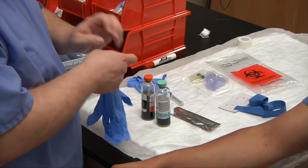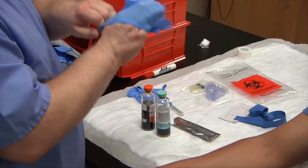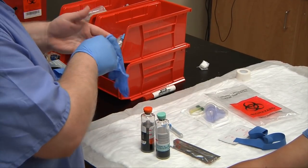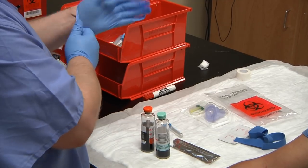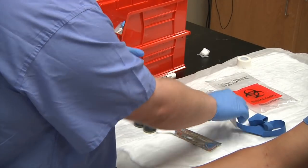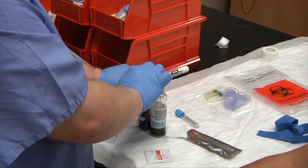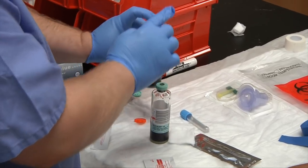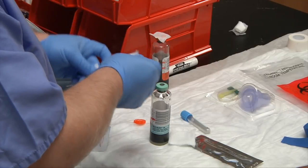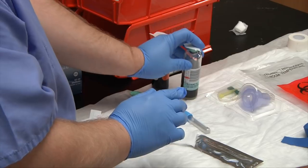Now that our bottles are marked, we need to cleanse the tops. We'll go ahead and place our gloves on. Pop the caps off the tops, take an alcohol prep, use a circle method, and leave the alcohol prep on top. Set it to the side, then do the same with the next bottle — cleanse the top and leave the alcohol prep on top.